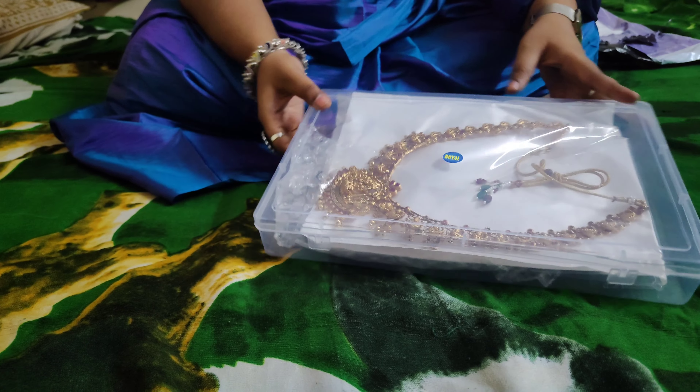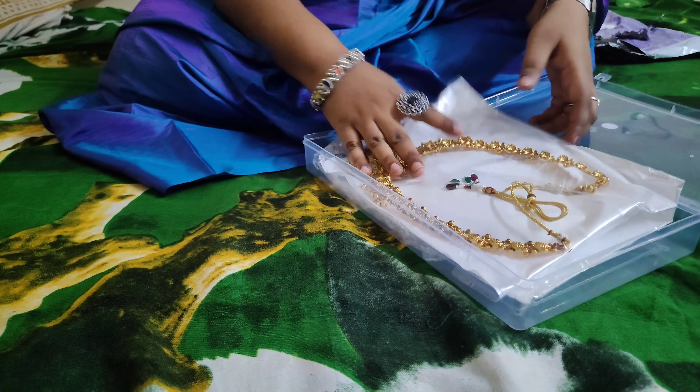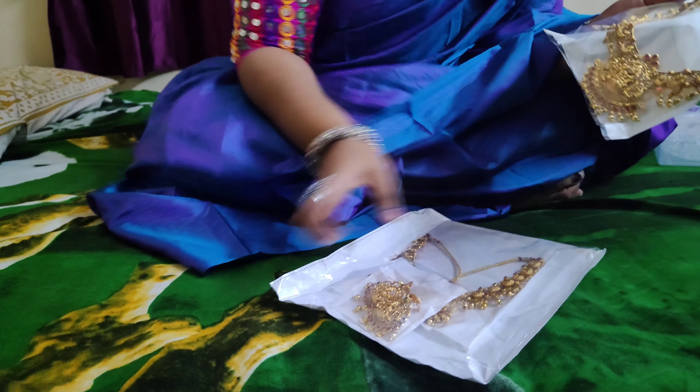This is the packing and I have a new jewelry set. It came in a plastic box.